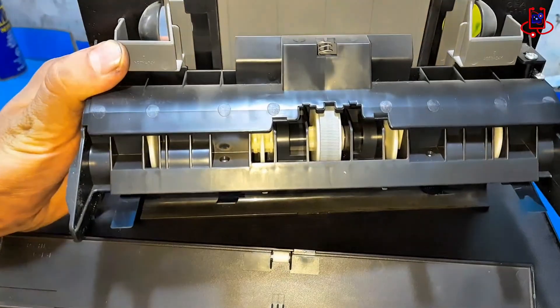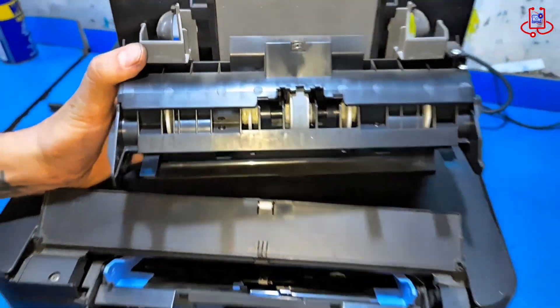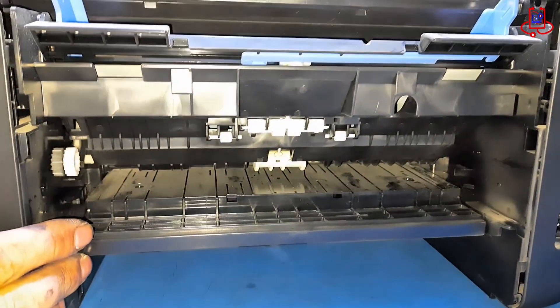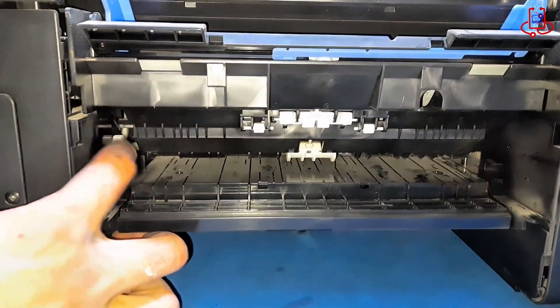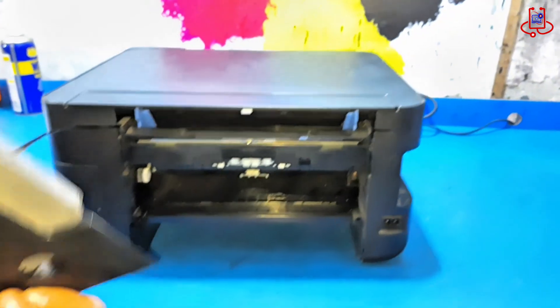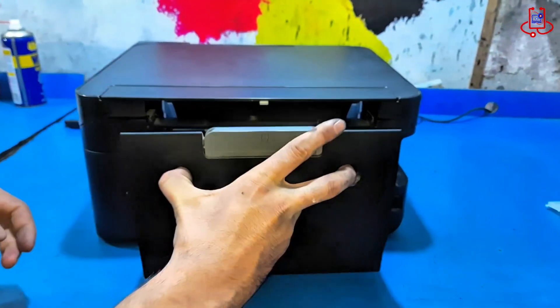Make sure to check the entire printer carefully and confirm that no foreign objects are left inside. Then, place the duplex unit back in its position.